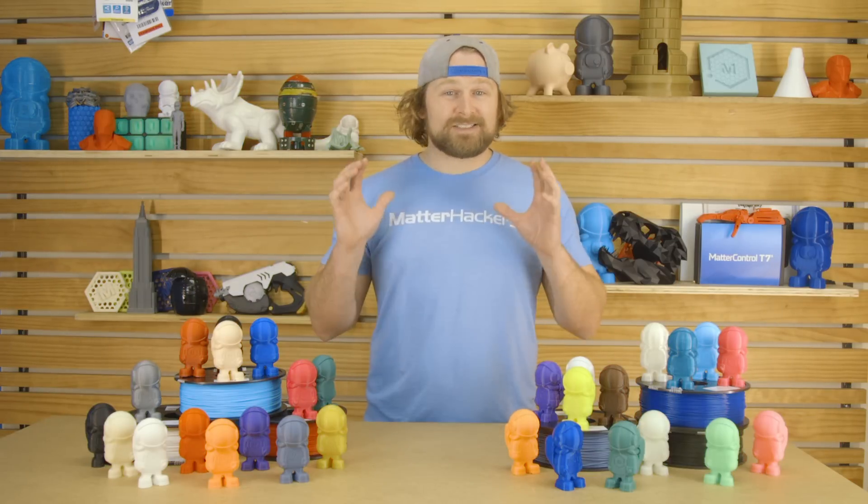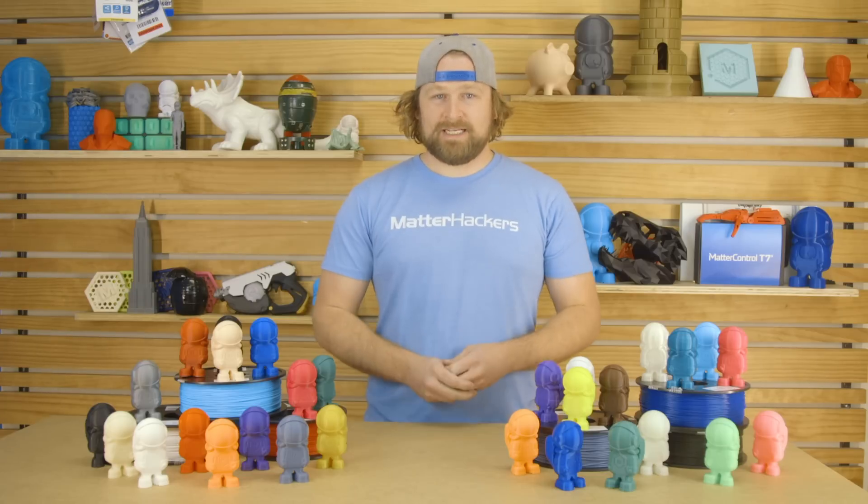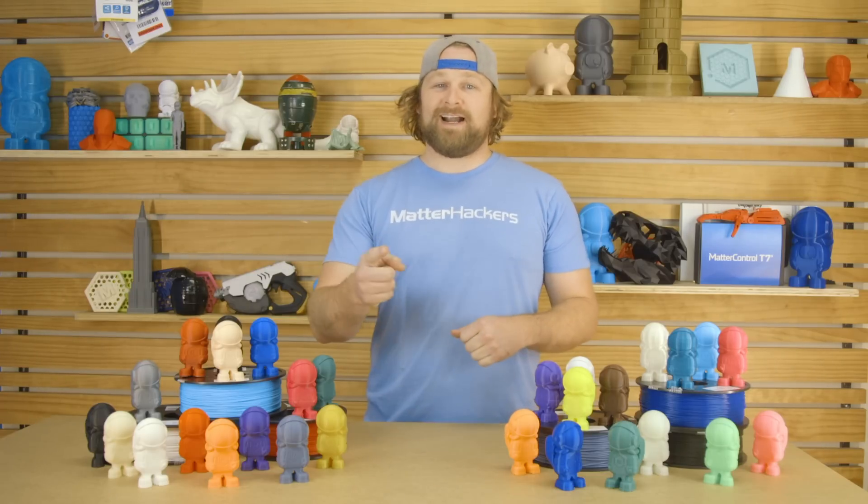Not only is MHBuild Series Filament high quality and super affordable, it comes with free shipping and lifetime support from the pros here at Matterhackers. MHBuild is made for every maker. To get yours now and learn more, go to Matterhackers.com.